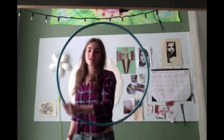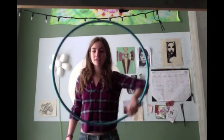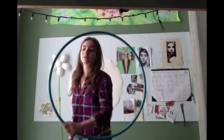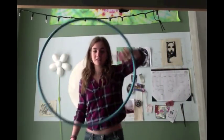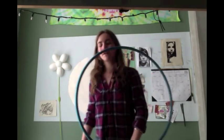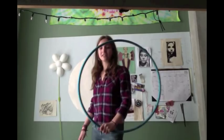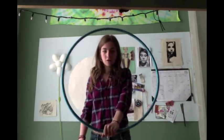Basically, the only thing you're gonna need to know is how to do an exhalation, which is just keeping the hoop still. You can find a thousand tutorials for this, so I'm not going to be teaching it. To get started, you hold the hoop...